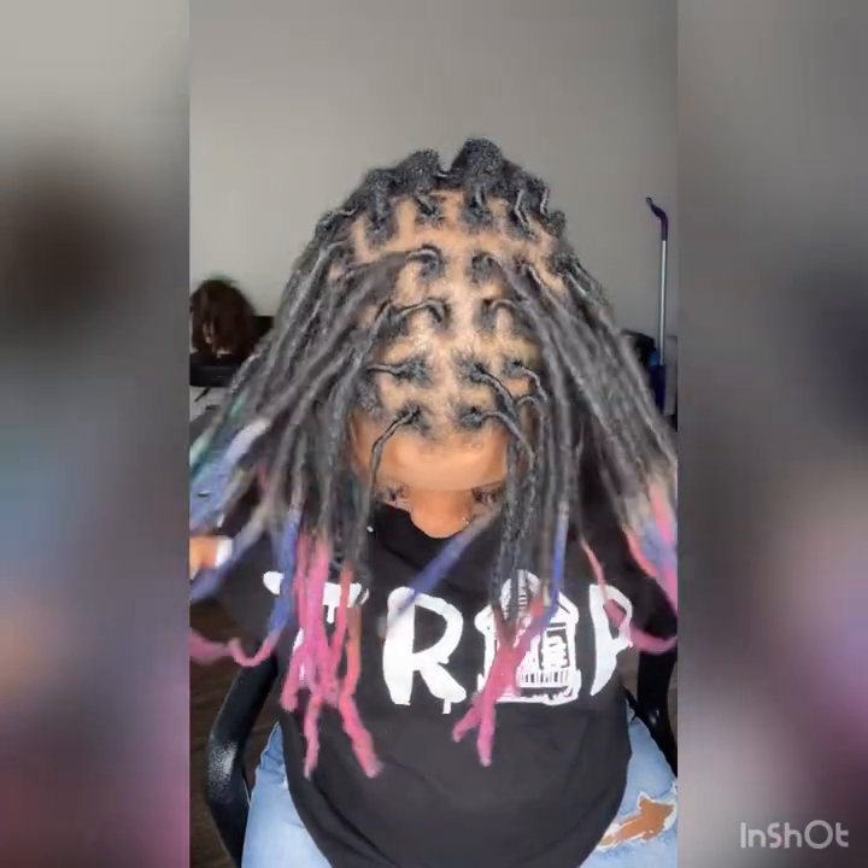Hey y'all, it's your favorite loctician Erin here with another video — my second video — and I'm going to show y'all how to barrel twist your hair in a style. So let's get started.